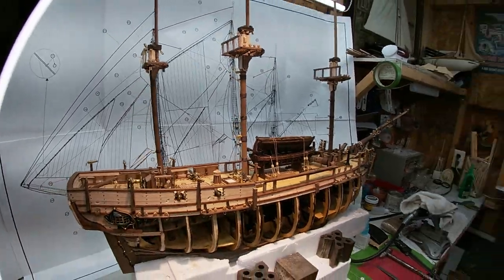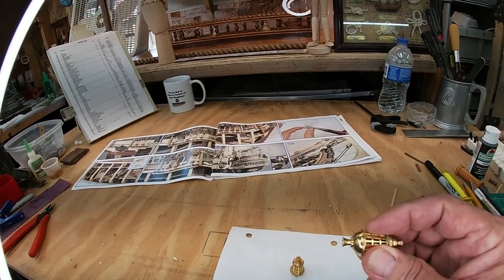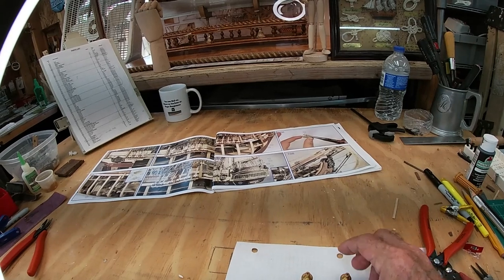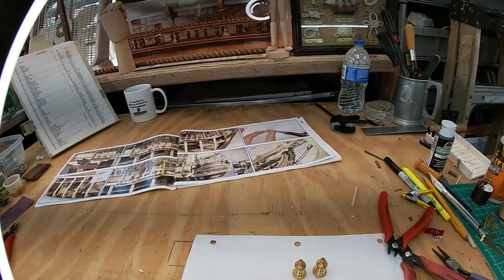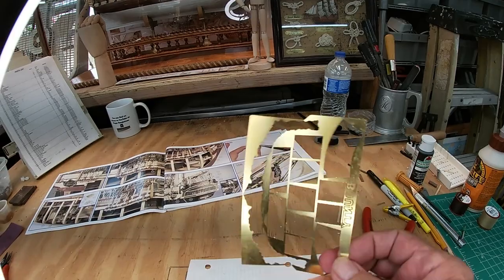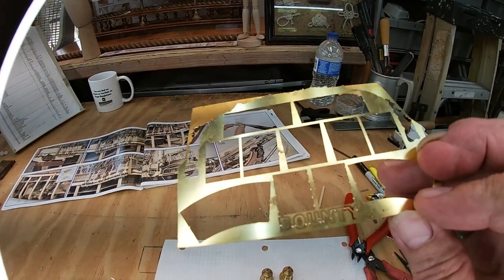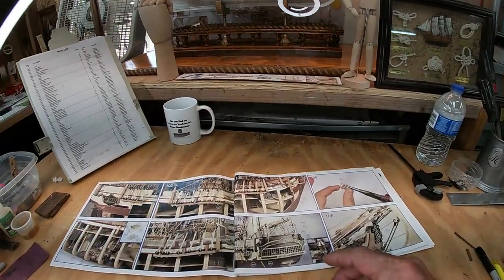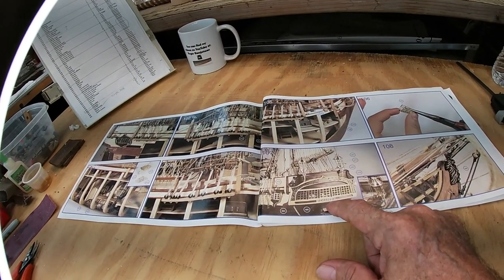We got the second lantern glued up and that glue really held good — I'm glad we picked that instead of super glue, it's going to be solid. Then something else I got to do is install the letters on the back of the ship — 'The Bounty.' They don't show it here, but it's down there if it'll fit — I hope it will.